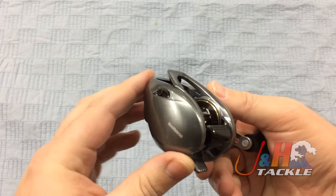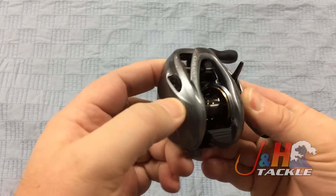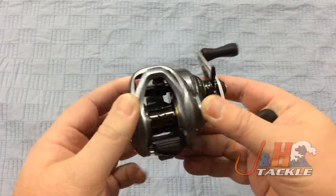It's got the SVS cast control system, so you're going to be able to make those long, accurate casts and you can adjust it on the fly. They call it infinity because you can basically set it however you want.